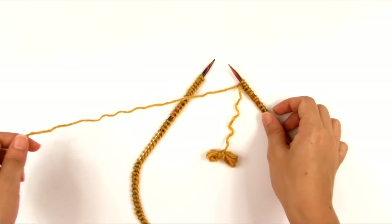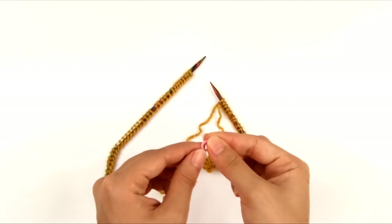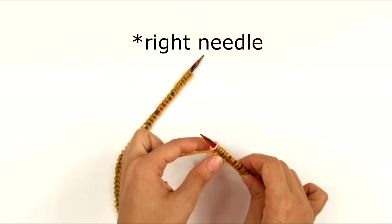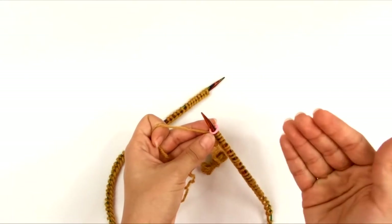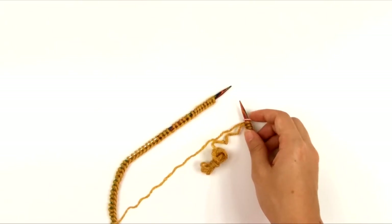Here is the yarn coming from the skein. Before we start knitting in the round, I'm going to take this stitch marker and slide it onto my left needle. Every time we come to that stitch marker, we'll know that's the end of the round, and we will just slip that stitch marker across so we'll always know where the end of the round is.